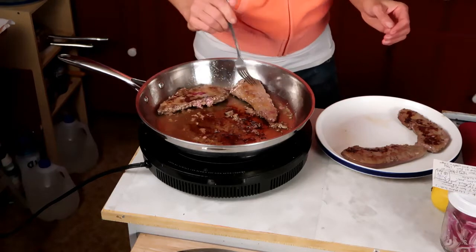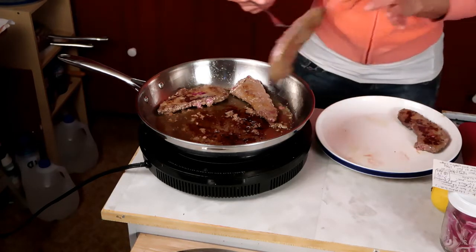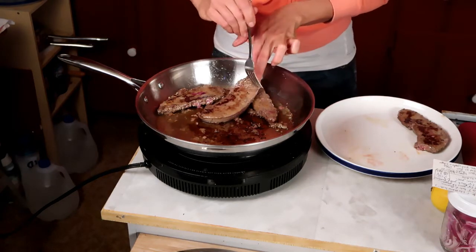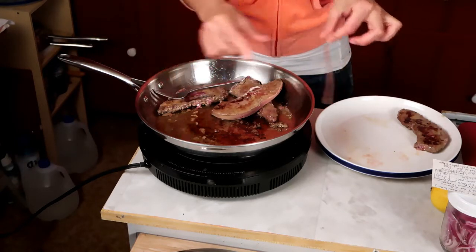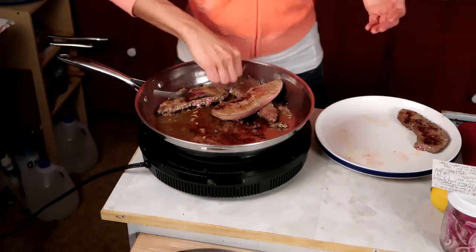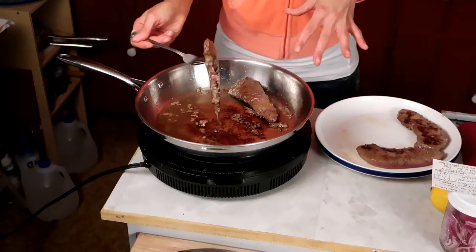A lot of recipes will tell you to do this part while it's still raw, but I find it nearly impossible to get this saran wrap-like membrane off. It's really easy to peel off once you lightly cook the liver — I find it really tough to remove when the liver is raw. So I lightly cook it first, set it aside, let it cool, and then we're going to get rid of all those icky bits.